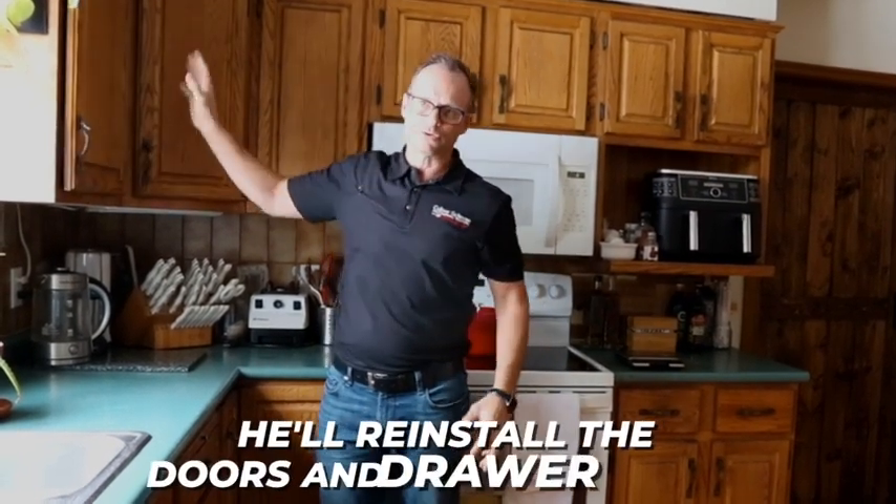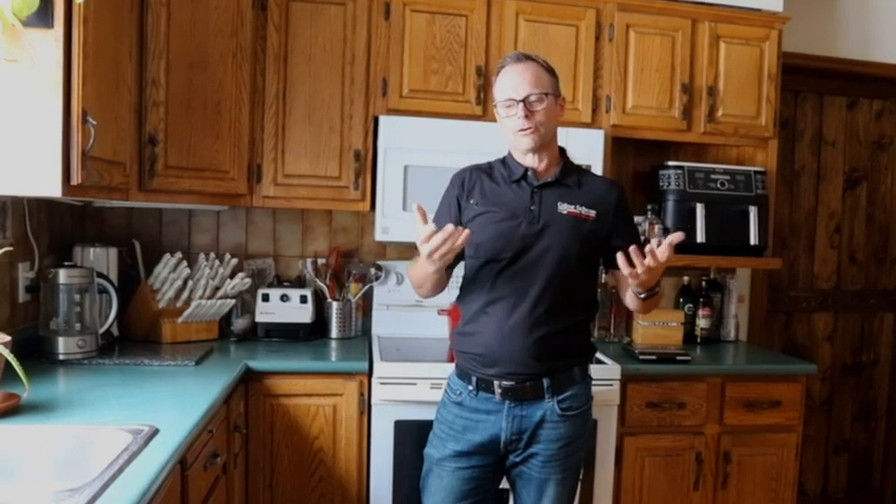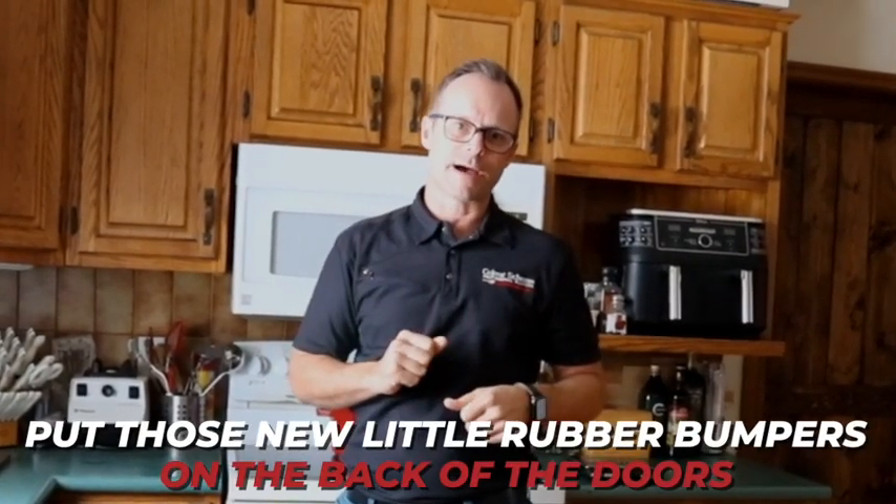In that time he'll reinstall the doors and drawer fronts and of course he's going to align them to make sure they look great and work well. The finishing touch is going to be putting those new little rubber bumpers on the back of the doors.